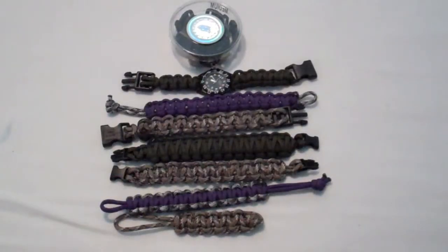What's up guys, it's BladeBrothers24 here and I'm going to be showing you some of my paracord bracelets. I've made a lot of paracord bracelets but I've given them away to family members and stuff. So here's the ones I had in my room today.